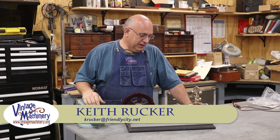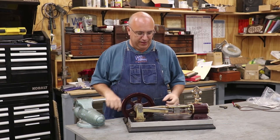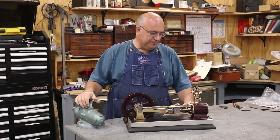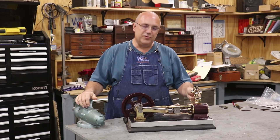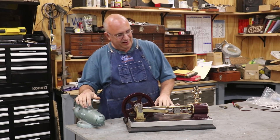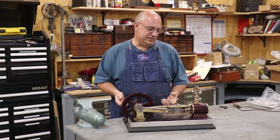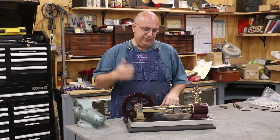Hello, Keith Rucker here at VintageMachinery.org. Well guys, this last week I had the opportunity to run down to Florida. I was down there on some business and made a little stop by my buddy Jim Bollinger's place over at Do Right Fab. Jim and I have been kind of in cahoots with one another for a little while working on a little collaborative project that we're going to be showing off coming up at Fabtech.